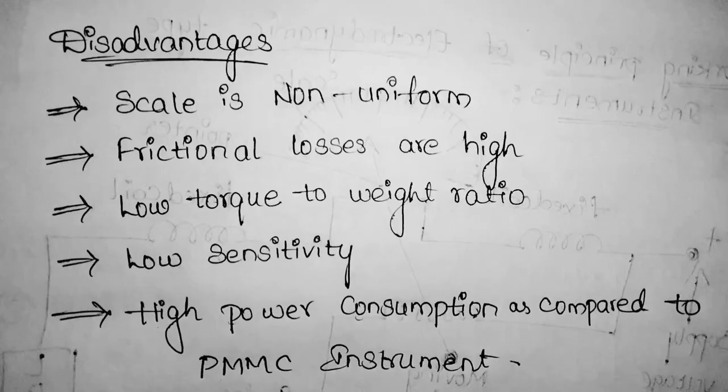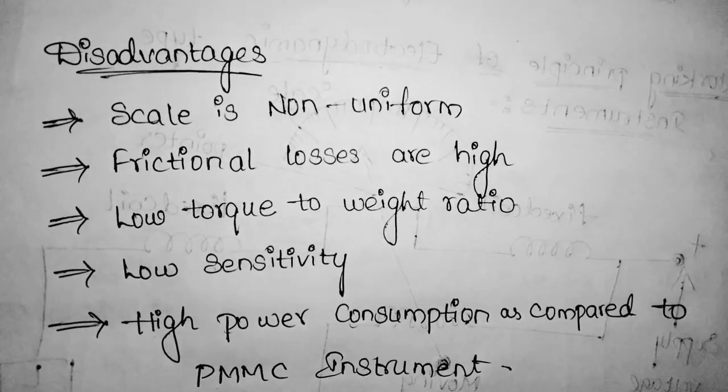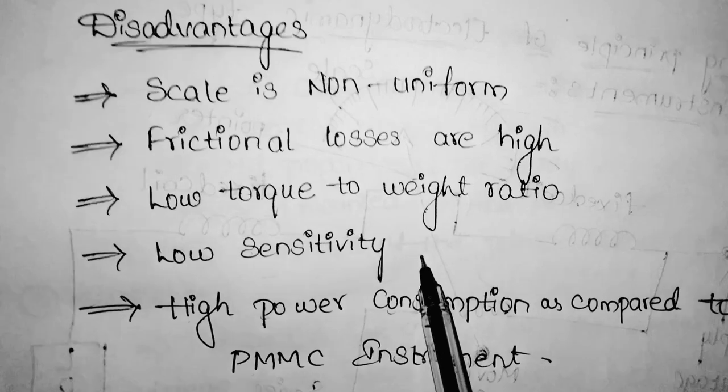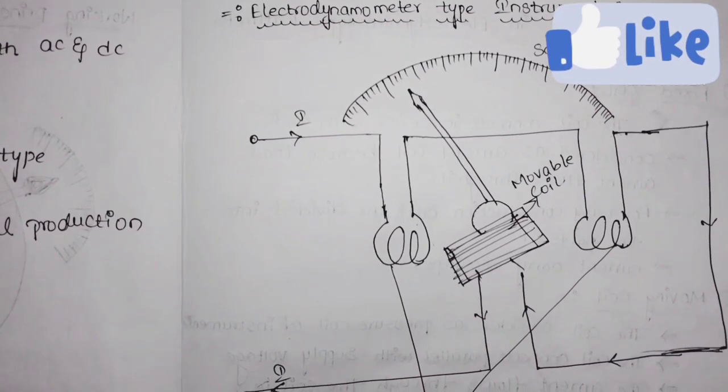Now, what are the disadvantages of the electrodynamometer type instrument? The scale is non-uniform, frictional losses are high, there is a low torque-to-weight ratio, low sensitivity, and high power consumption.